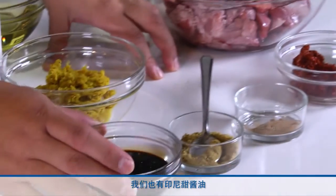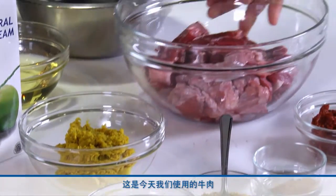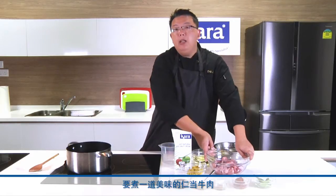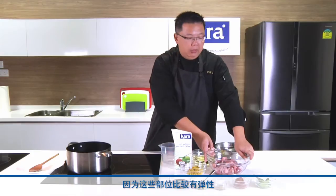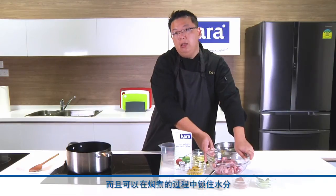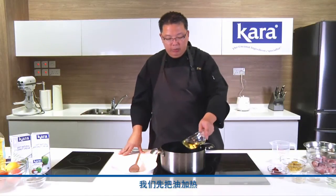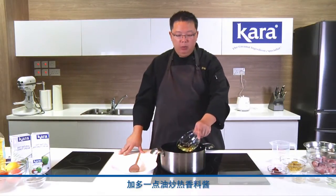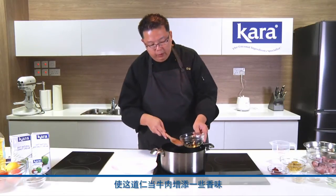We also have kicap manis, which is a sweet soy sauce. This is our beef that we are using today. For a nice rendang, always use beef shin or knuckle, where you get more tendons, more gelatin, and keep the meat moist during the simmering process. We start off by heating up some oil — it's good to use a little bit more oil to fry up the spice paste. This gives the rendang more flavours and more aroma, and the excess oil can be removed and skimmed off when cooking is done.